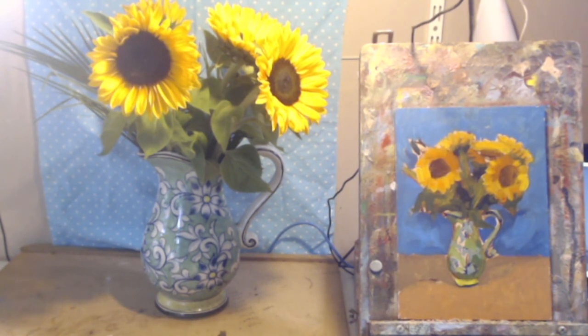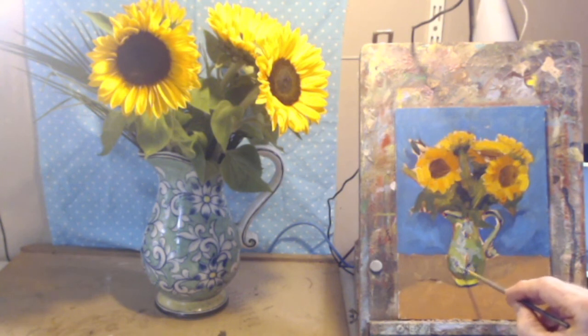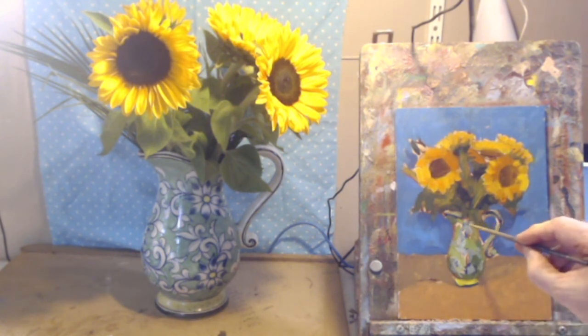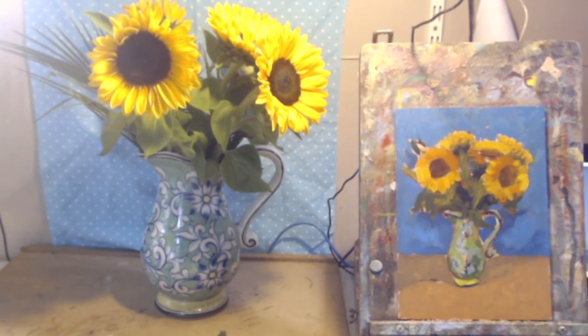Looking at Van Gogh's own paintings, they were considerably less detailed than I'm doing here. The temptation is to go too light. Now let's make something more of the centers of those flower heads — they're darker, quite greenish in the middle, and they go red as they go out.